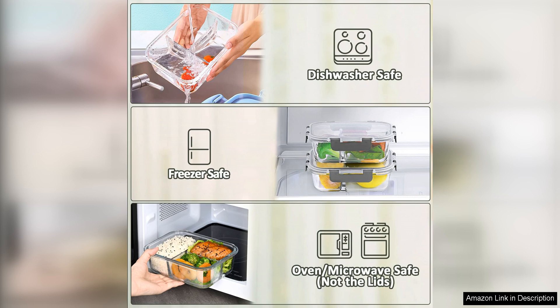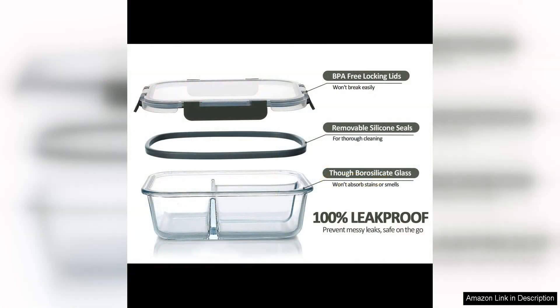I have used these containers for salads, pasta dishes, stir-fries, and more, and they have held up well to a variety of foods. The stackable design also makes storage a breeze, as they can be neatly stacked in the fridge or pantry.